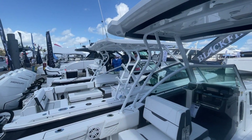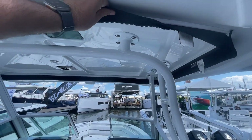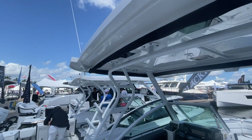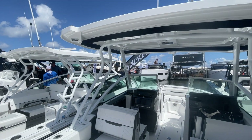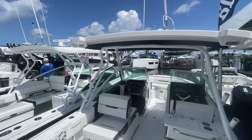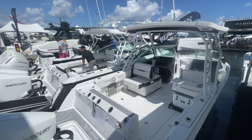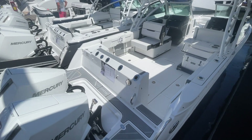What I really like is how they've got this T-top canopy all ready to go with the isinglass. You've got plenty of rod holders on the boat — on the transom, on the sides, and on this structure. There's some lighting there as well. I just love these style boats because they have so much versatility.